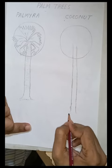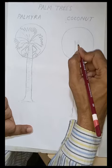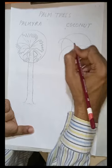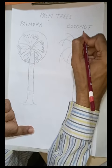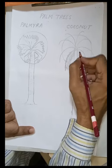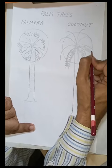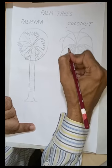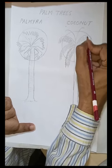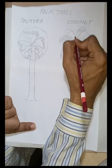Now the coconut tree — it is a very famous tree all over the world, especially beside the sea where we can see coconut trees a lot. Here we just have to make eight curved lines, then make the leaves and cover it up from both sides as much as possible, maintaining the perspective as well.